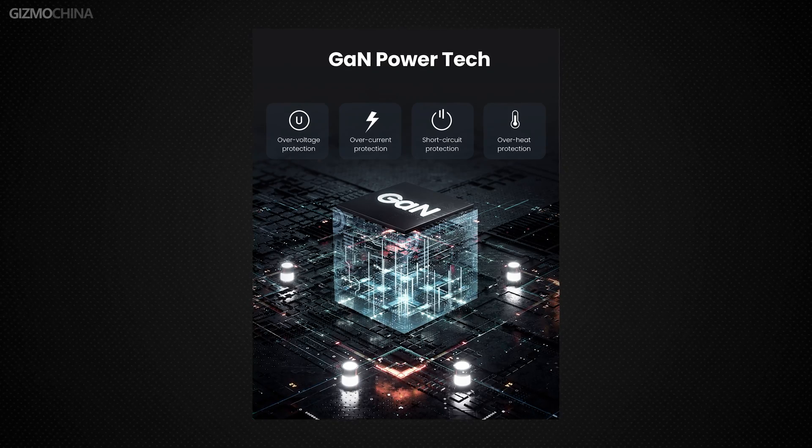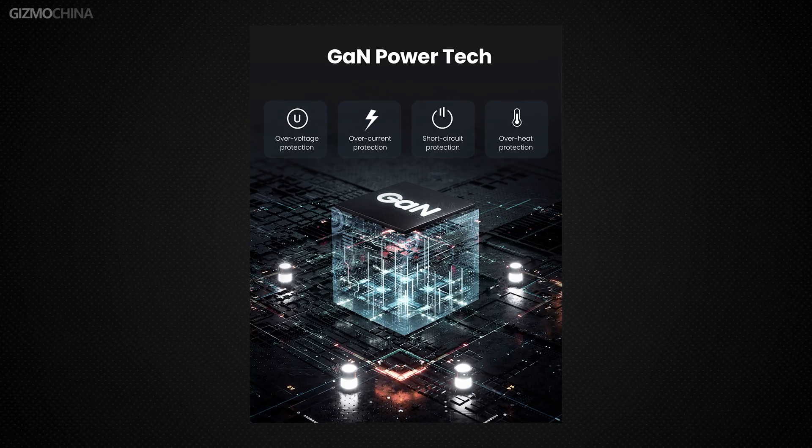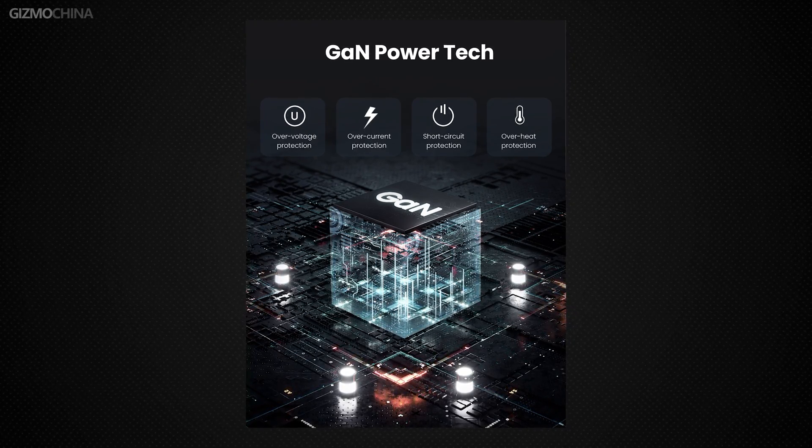It also has a number of protection measures such as overcurrent and overvoltage protection, so this charger may really be faster and safer than your original charger.